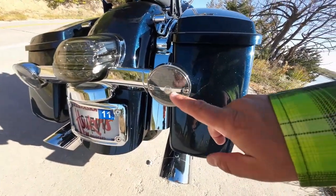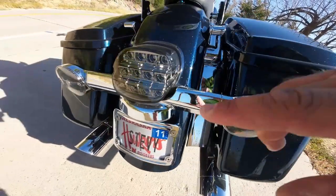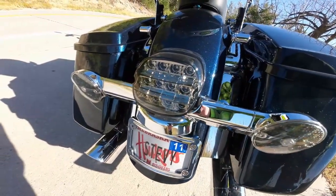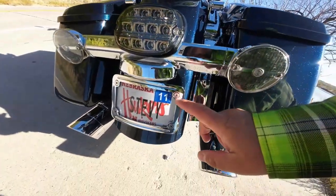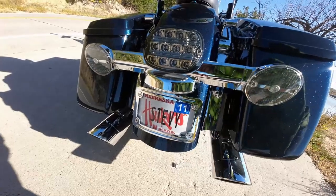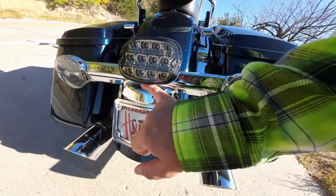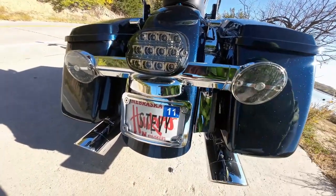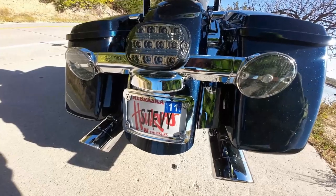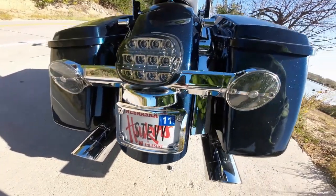These are also the LED blinkers back here — they're red because they're also brake lights. And I have the LED tail light and the curved Harley-Davidson license plate holder. This is all dirty too — I need to do a better job at this. I need a lift — I'll put it on the lift and do it.